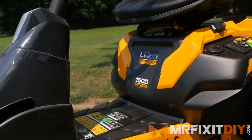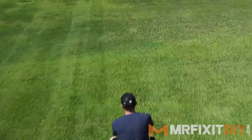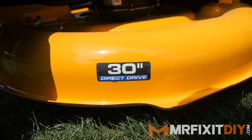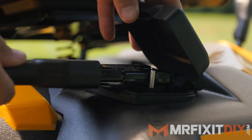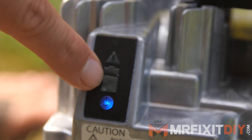Let's talk about the battery system. This mower is powered by a single brushless motor and the blade itself is directly powered by the motor, so there's no changing of belts or anything like that. The mower plugs in using the included cable via a standard 110 volt outlet and it takes about four hours to fully charge.